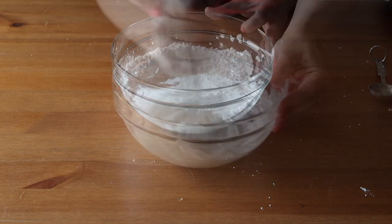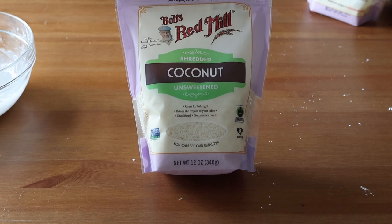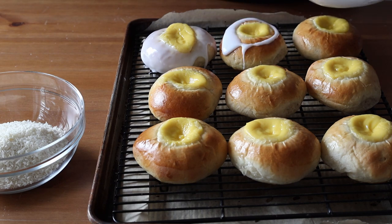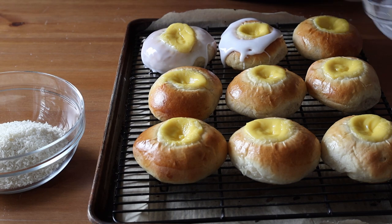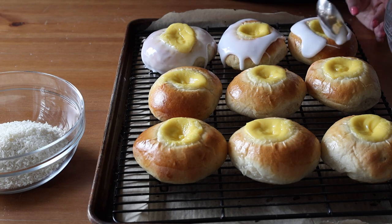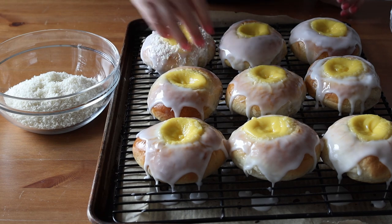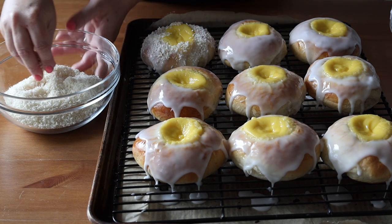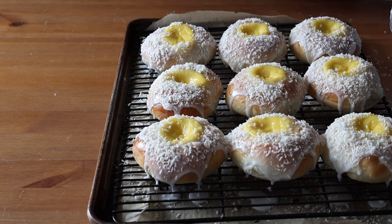After glazing and adding coconut, let the buns sit for about an hour or two so the icing dries and doesn't run off when eating. These buns have perfect texture — the cardamom flavor really comes through in the dough, and the custard filling is delicious paired with the sweet icing and coconut. Eat these the day they are baked, as they go stale and slightly hard the next day. They would likely freeze well: flash freeze on a tray, then transfer to a container and let come to room temperature with the lid on before opening.